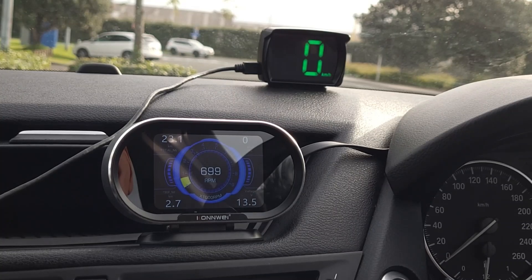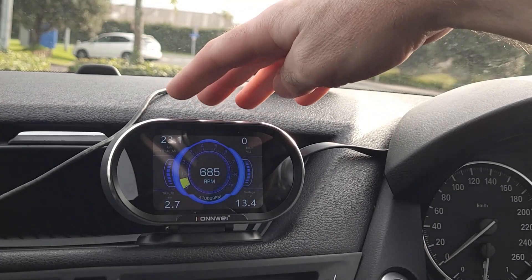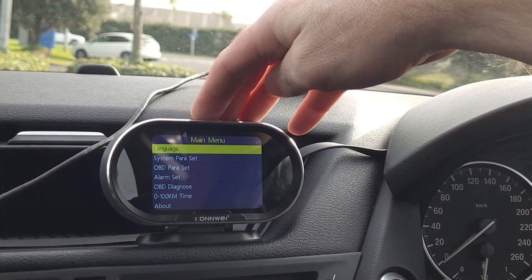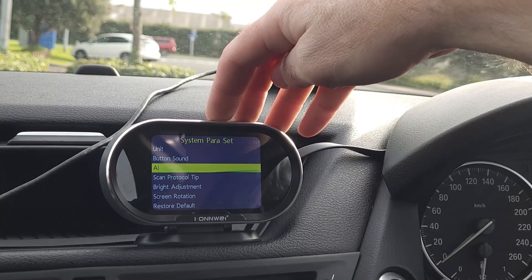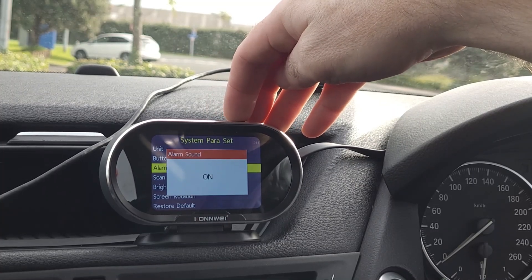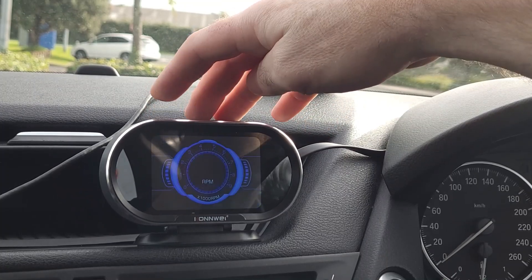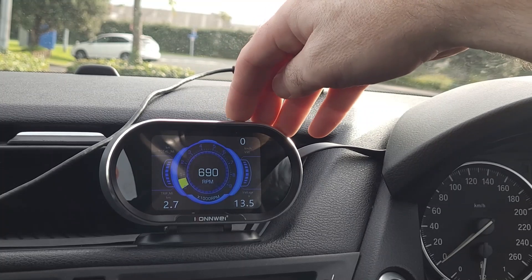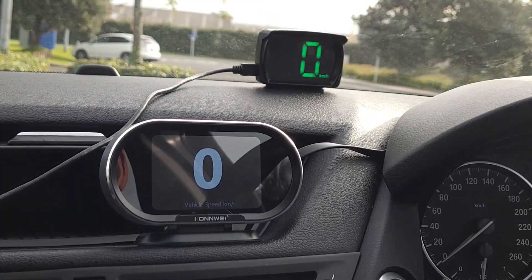Some of you will be wondering — is it possible to turn the beeping off with the speed alarm? Yes it is. To do that, hold down the escape key, come down to system parameter settings, come down to alarm sound, and turn that off. Now when you go over 60 kilometres an hour, the speed will still be displayed in red but there'll be no beeping.